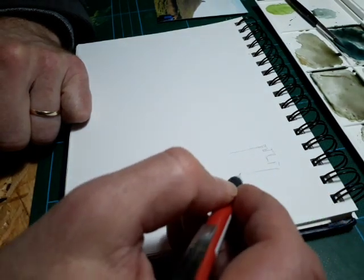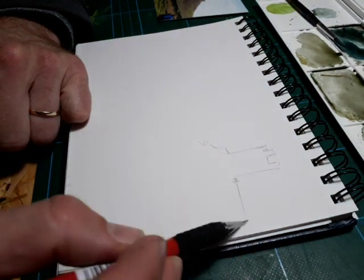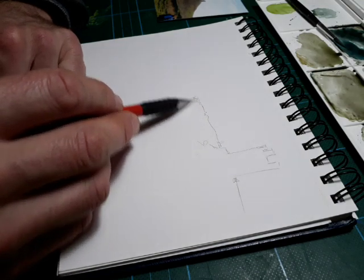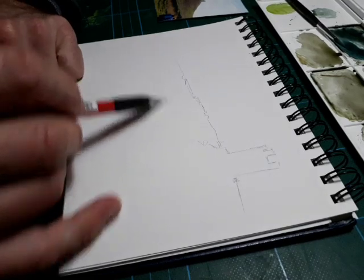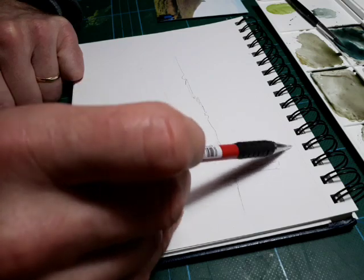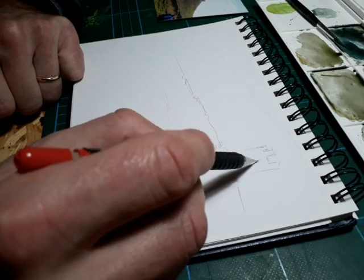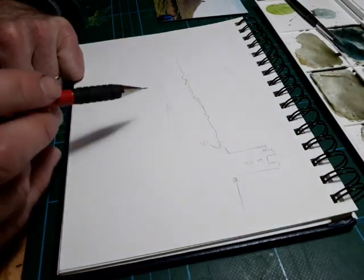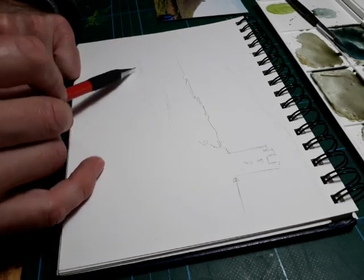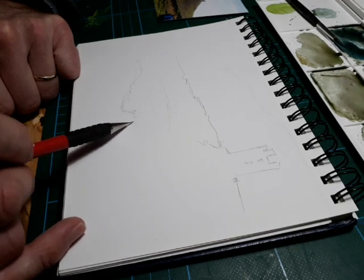I'm just sketching a very loose shape of the castle with some rocks down the bottom. Not worrying too much — just keeping it nice and loose. I've got the mound there that runs down towards the sea. Just putting a little tiny bit of structure, keeping it nice and relaxed. Not putting too much effort in — just a bit of sky, a bit of cloud over the back. I've got a couple of little windows which I'll just make a reference to.